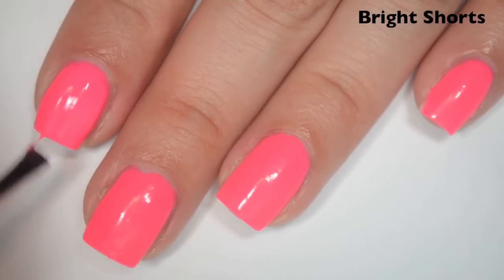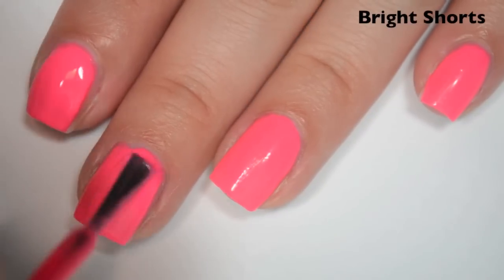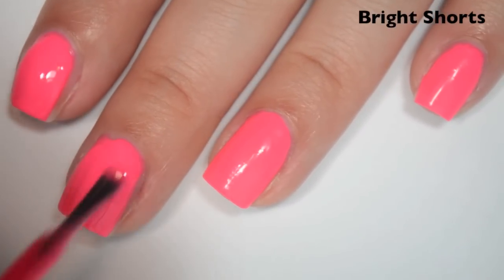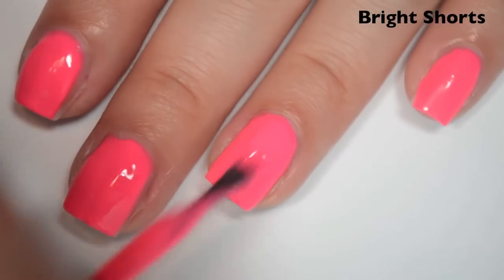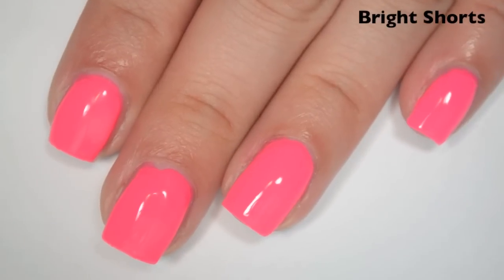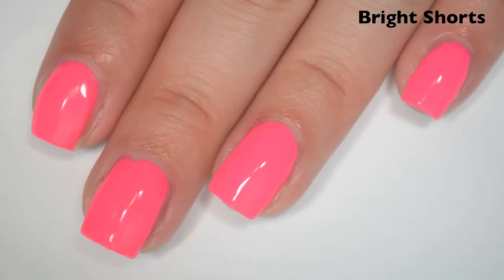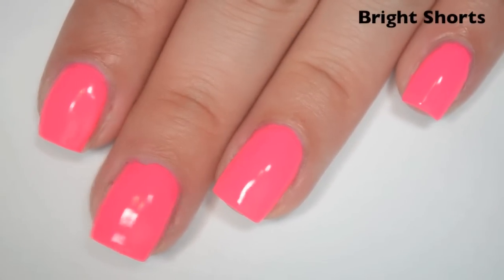Here is three coats. This one covers completely on three coats. It's still a little bit uneven where it dries ridgy, but there are no dark spots or streaks. A top coat should take care of those ridges. This one might benefit from a white base, but I don't think it's 100% necessary. So there is three coats of Bright Shorts.